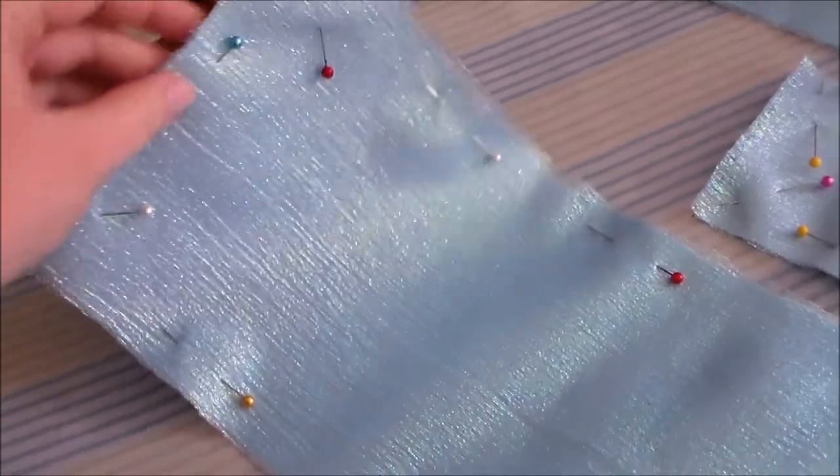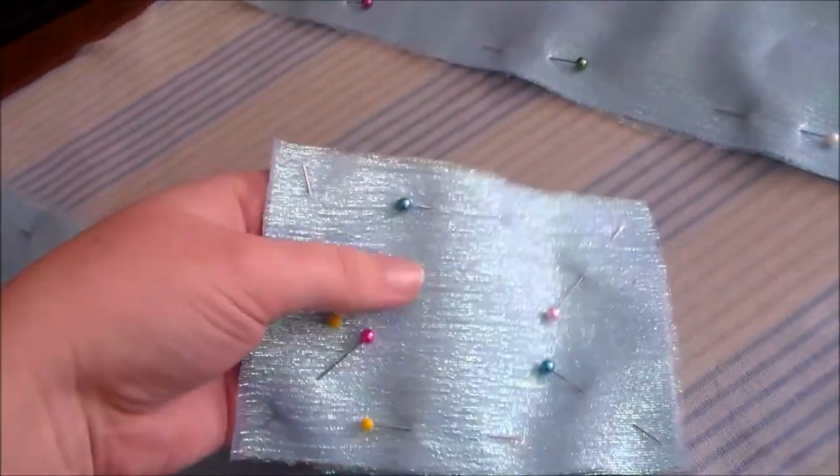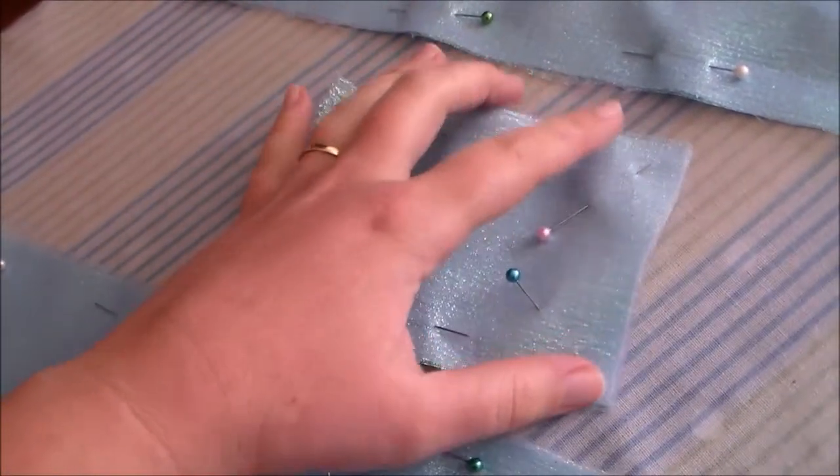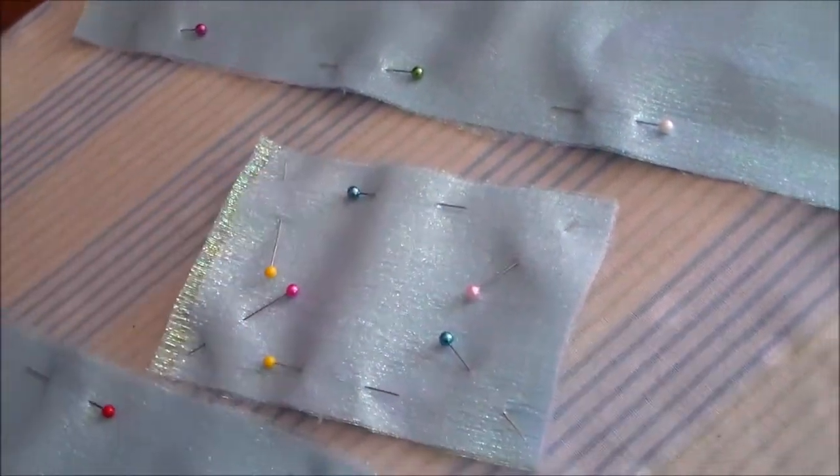Then we're going to apply some fusible interfacing to the backs of all three pieces. To add a little bit more pizzazz to the bow, I then cut out a layer of iridescent blue fabric and sew along the edge to tack them in place.